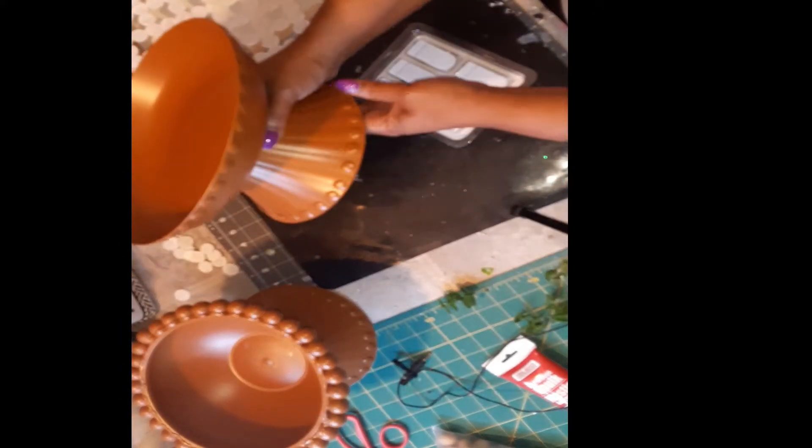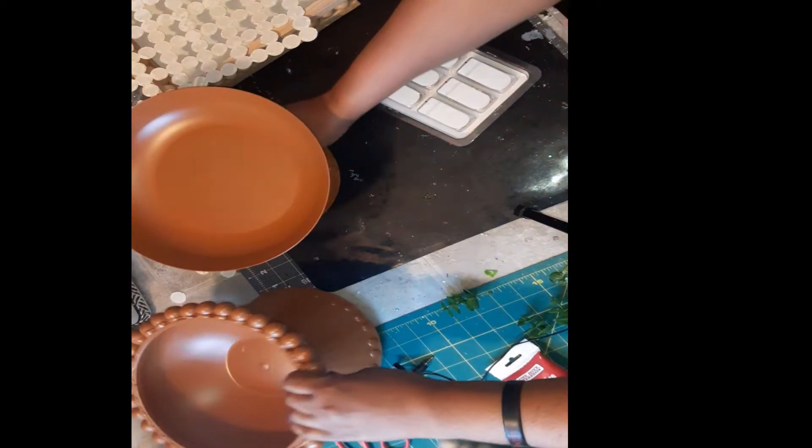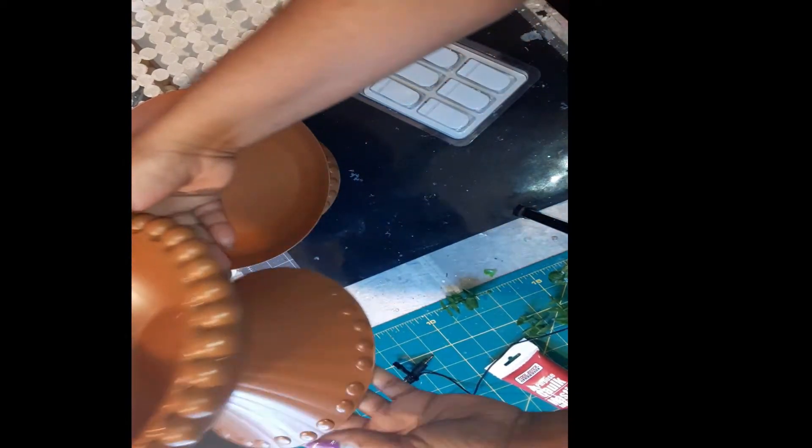I used a Rust-Oleum warm caramel spray paint, and this is how these turned out.